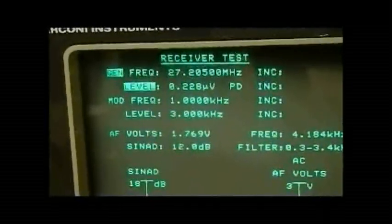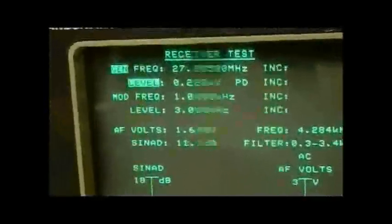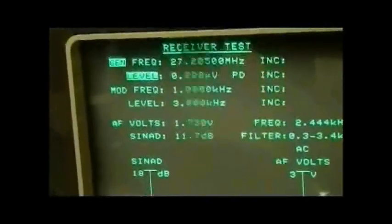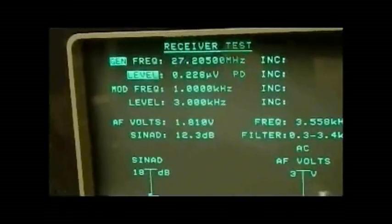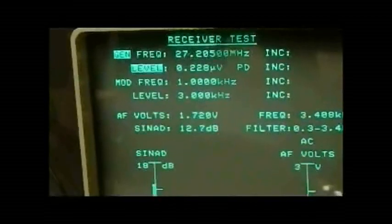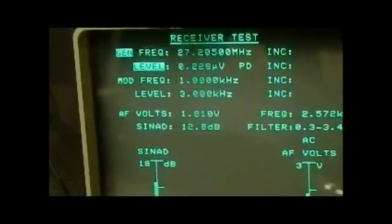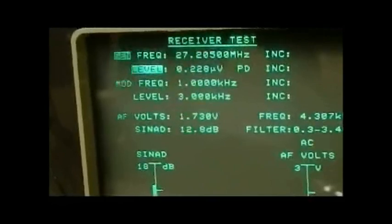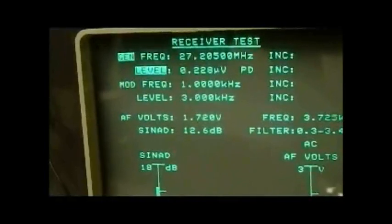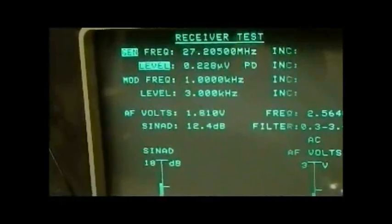You're not relying on the signal meter inside the radio, because that's not the way to go — you need a calibrated signal level. Even though this unit is probably out of calibration by quite a bit, it's still a reference that you've got in your workshop or lab. You can compare two radios against each other, and knowing you'll get 0.2 microvolt for 12 dB SINAD on most Cybernet radios confirms the receiver you're checking is working properly.